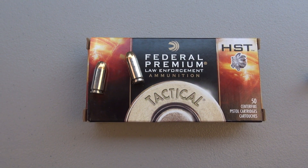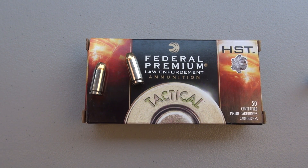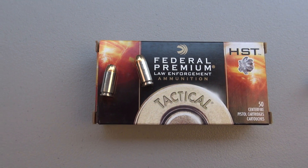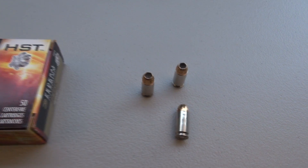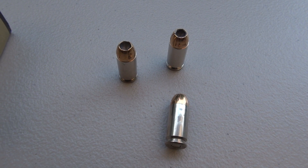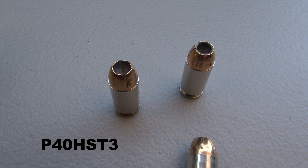We're running a test of the Federal HST — Federal Premium Tactical 40 Smith & Wesson 165-grain jacketed hollow point. This is not the tactical bonded, so we have a non-bonded bullet. The product number on this box of 50 rounds is P40-HST3.